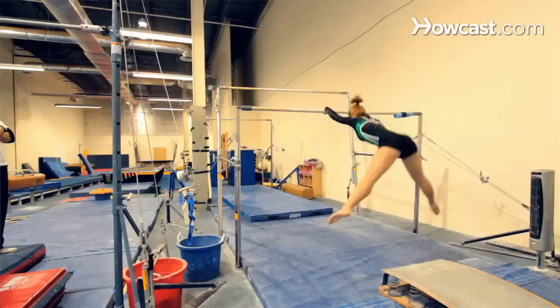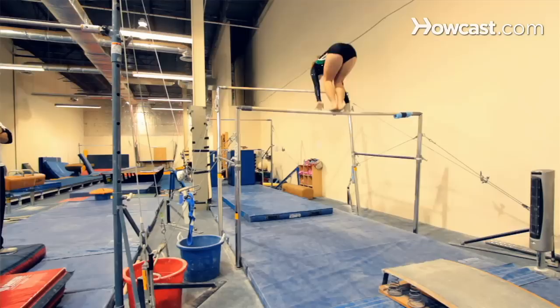On bars there are many skills you can do, but by USAG standards — United States Gymnastics Corporation — the Level 5 and Level 6 routines are your standard gymnastics routines on bars.